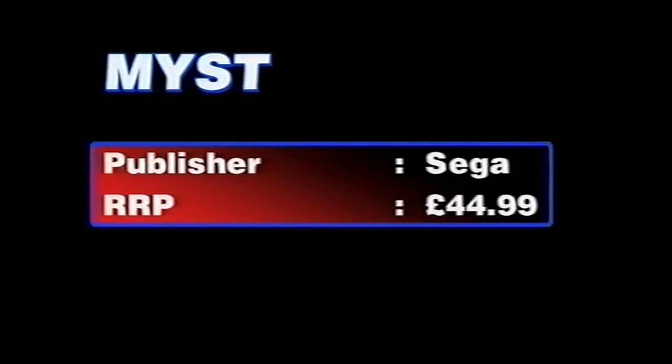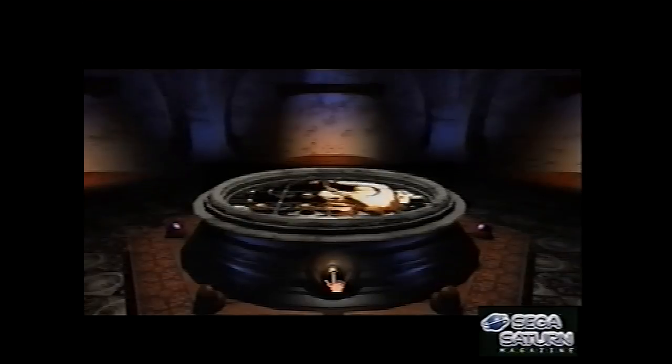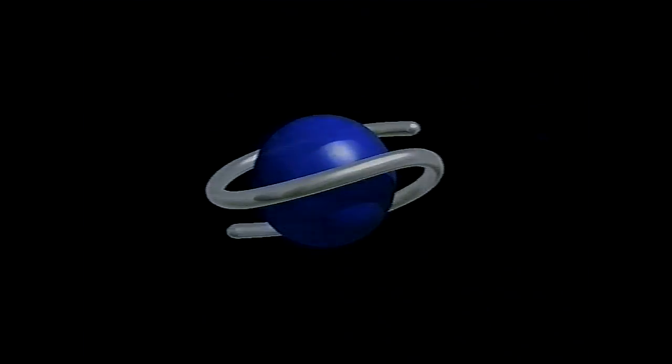And then Myst — I think this is the last one. Massively popular adventure game, which I never liked, but hey, that's just me. But there you go — that's the Sega Saturn Magazine video, all 30 minutes of it. Hope you enjoyed it. Please do check out tyrolhack.com for more of these, and there'll be a link in the description if you want to see the rest of my VHS Preservation Project tapes. I'll catch you later — thanks, bye-bye.